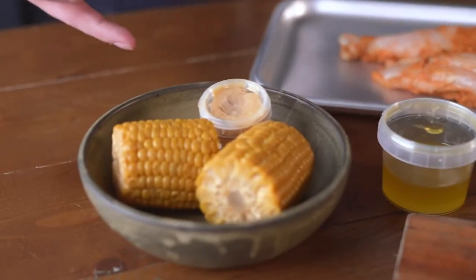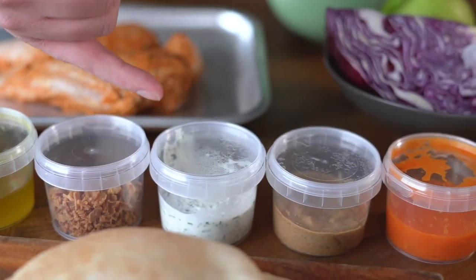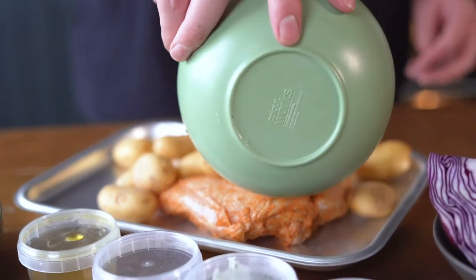For your sides you've got sweet corn with miso butter, a dressing for your slaw, crispy onions to top it. You've got some sour cream, almond satay and firecracker hot sauce, and to mop all that chicken goodness up we've got some pittas for you.